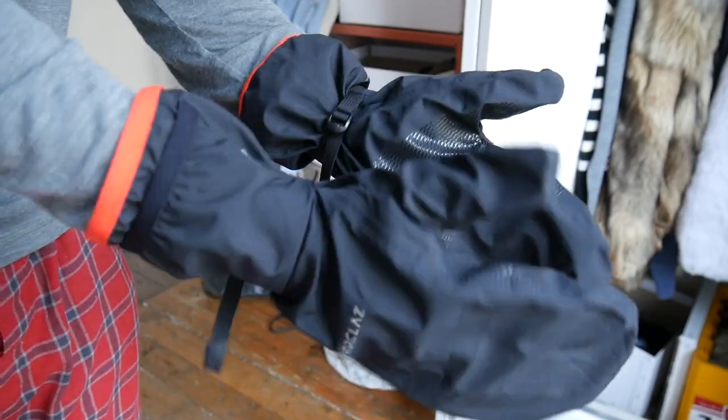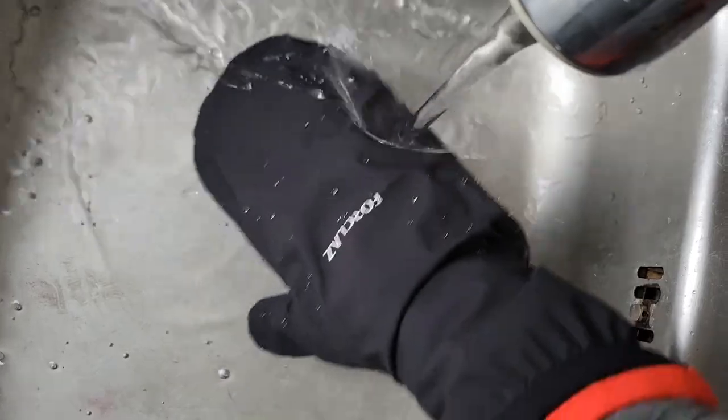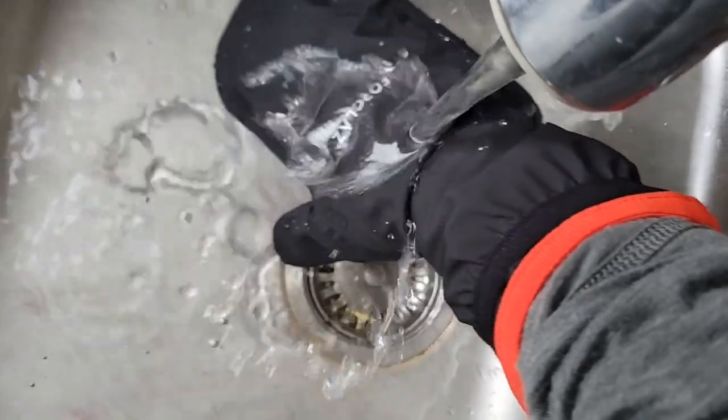Today I'm going to be doing a quick little review on Forclaz Mountain Trekking Overgloves, the MT500s. I think they're a really great option for super cheap — they're only $20. They're basically just waterproof mittens that go over your other gloves.